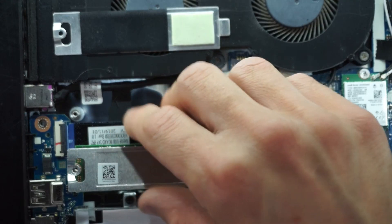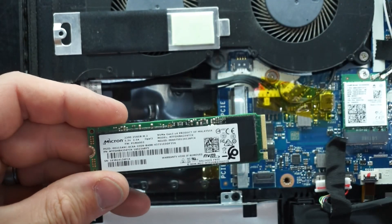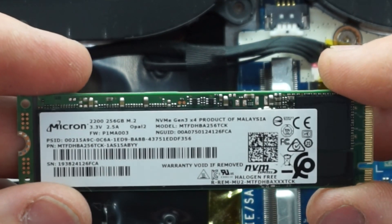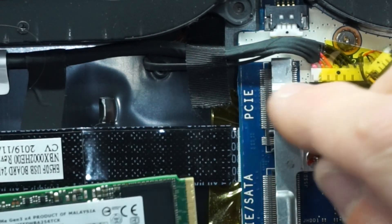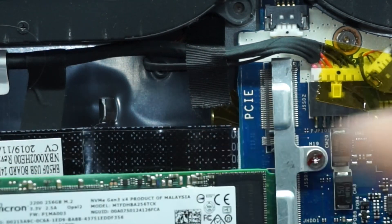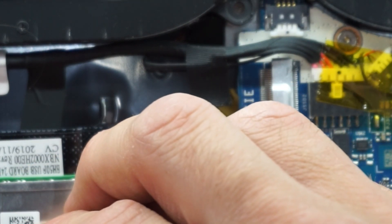Let's see what M.2 we've got under here. We have a Micron 256GB NVMe. So we've got one NVMe slot, one PCIe/SATA combo, and one straight PCIe. I do find it neat that there are two M.2 slots. Let's get the shield back on and continue from there.